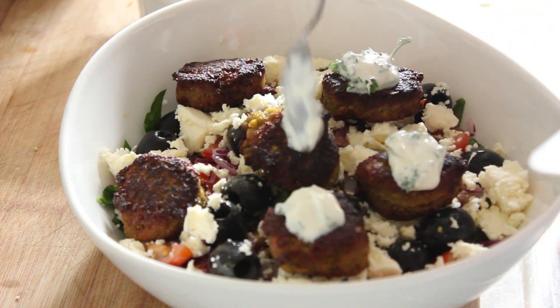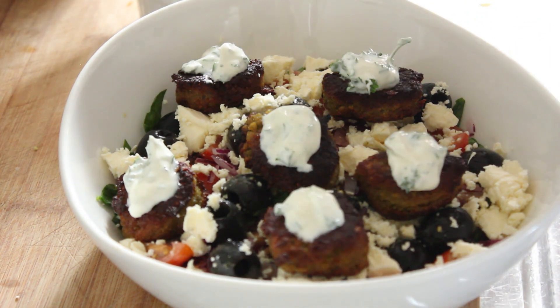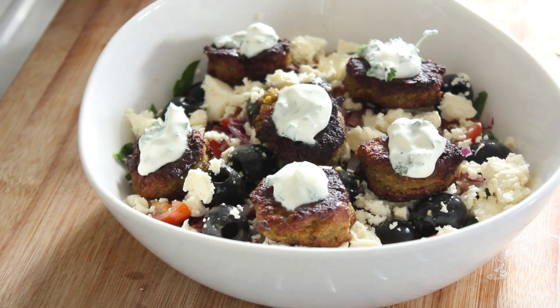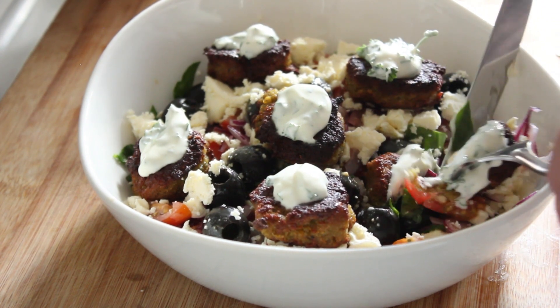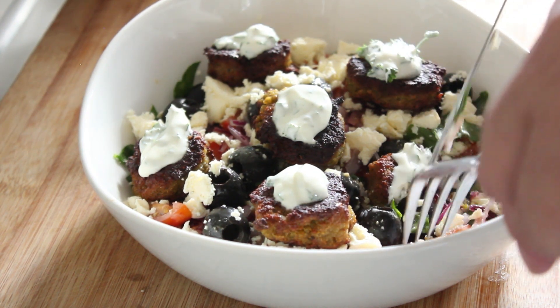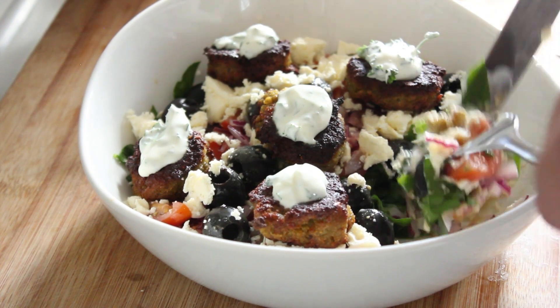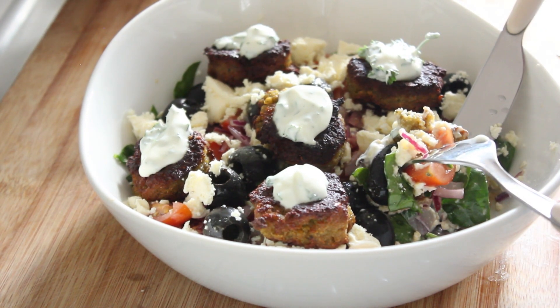Put a little dollop on the top of each falafel, and there we have it — falafel salad for lunch! Let's get a fork and have a try. Let's cut that in half. Oh wow, that is absolutely gorgeous! Thank you so much for watching. Get tucked in as usual and I will catch you on the next recipe.